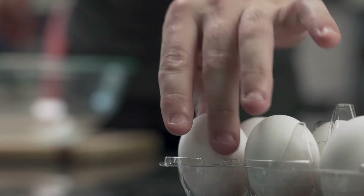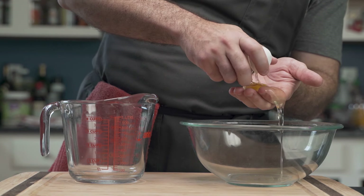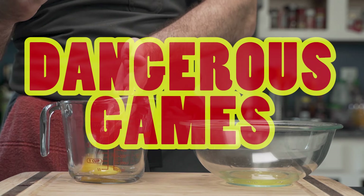Cloudbread — the low-carb and keto bread and pasta. He begins with an egg, cracking it over a bowl to separate the yolk from the whites. Technically he shouldn't crack the egg over a third bowl in case the yolk cracks, but he likes to play dangerous games.